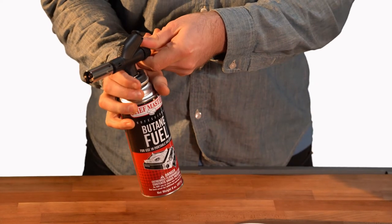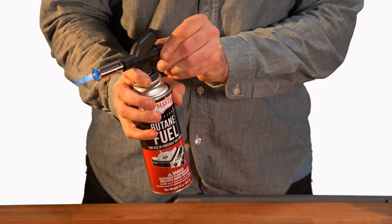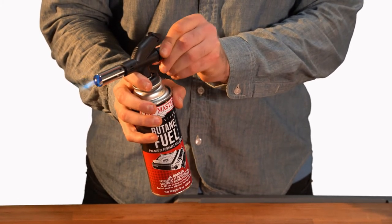Simply open the gas valve and then click the lighter. Your torch will instantly light and be ready for use. To adjust the heat output, simply twist the gas valve to release more or less fuel.